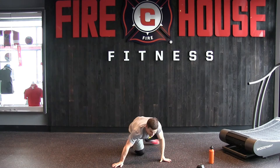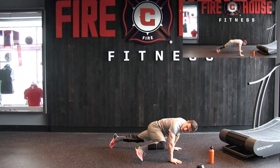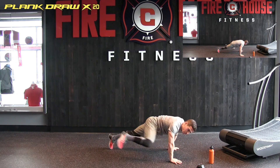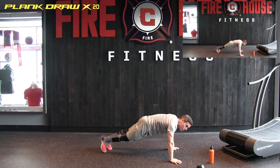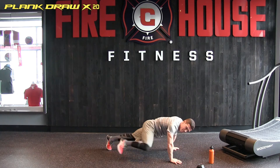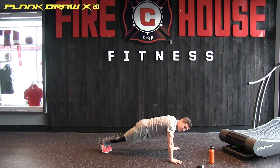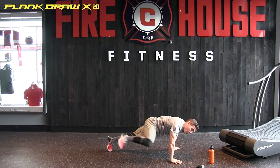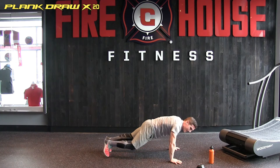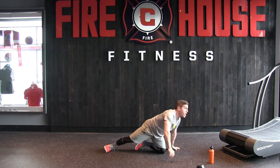Next, arms extended, legs extended — we're holding that plank position. We're going to draw our knee in, a little external rotation, pressing out. We have 20 of these. Let's do it. One, two, three, four, five, six, seven, eight, nine — halfway there — ten, eleven, twelve, thirteen, fourteen, fifteen, sixteen, seventeen, eighteen, nineteen, and number twenty.